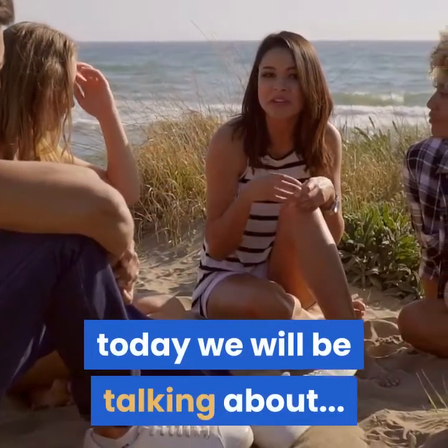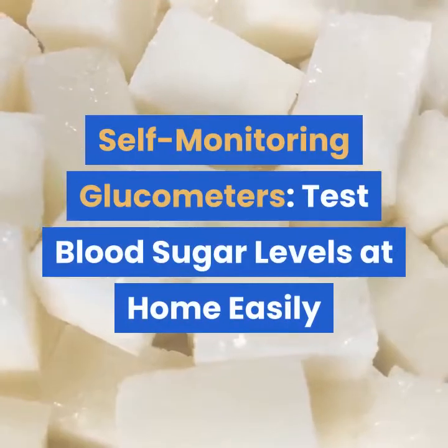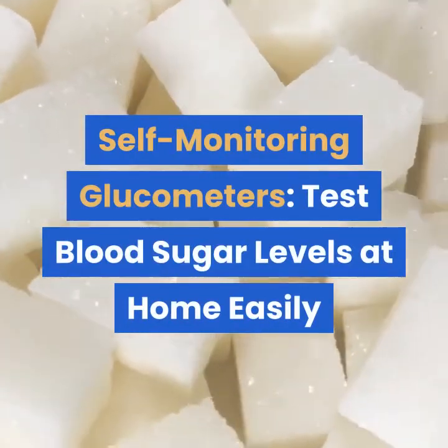Today we will be talking about self-monitoring glucometers and how to test blood sugar levels at home easily.